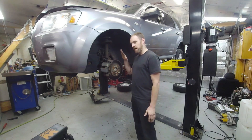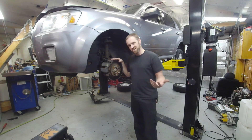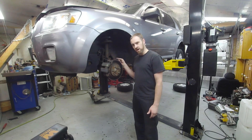Today on Craze Performance Repair we have an axle shaft seal on a 2008 Mercury Mariner, also known as a Ford Escape. They're basically the same vehicle. We're gonna go ahead and get to it and get this axle shaft seal replaced.